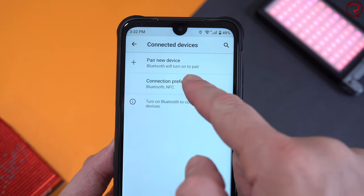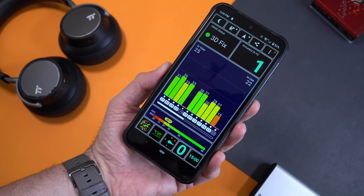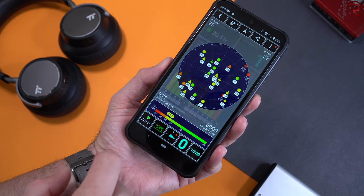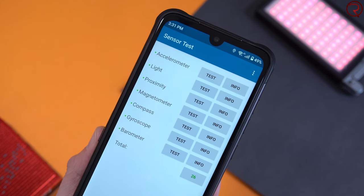I was happy to see that it has an NFC chip inside, which means you can use this phone to make payments using Google Pay. We also have a really good GPS unit — it takes less than half a second for the phone to find your location, so navigation apps like Google Maps or Waze will work great. The phone also has a lot of sensors, more sensors than we usually see in affordable phones like this one.